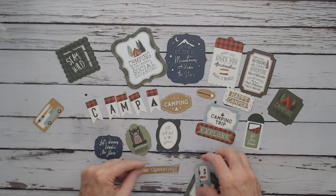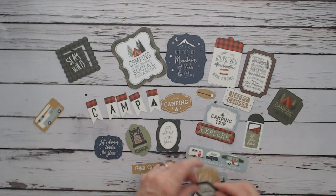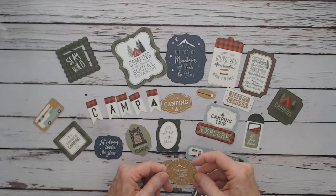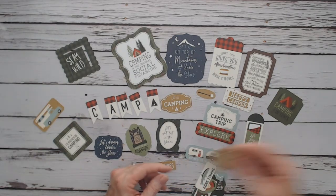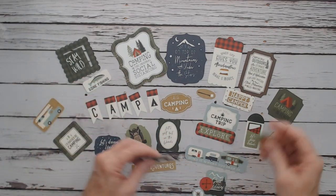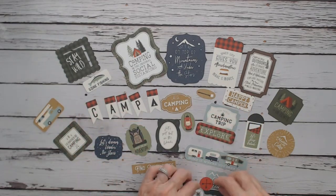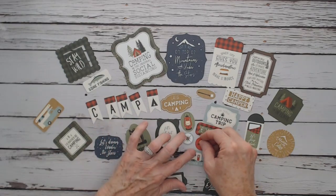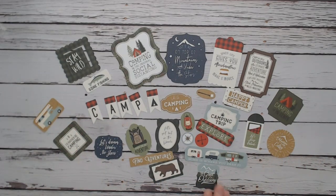Explore. Find Adventures. A row of campers. "Tell me where you park it." "I'd rather be camping." There's a compass-like piece, and "The mountains are calling and I must go." Dawn fishing — my husband's an avid fisherman. The lantern. The bear. There's your compass, right there. Two different kinds. And "the great outdoors." So those are all the ephemera die-cut shapes.